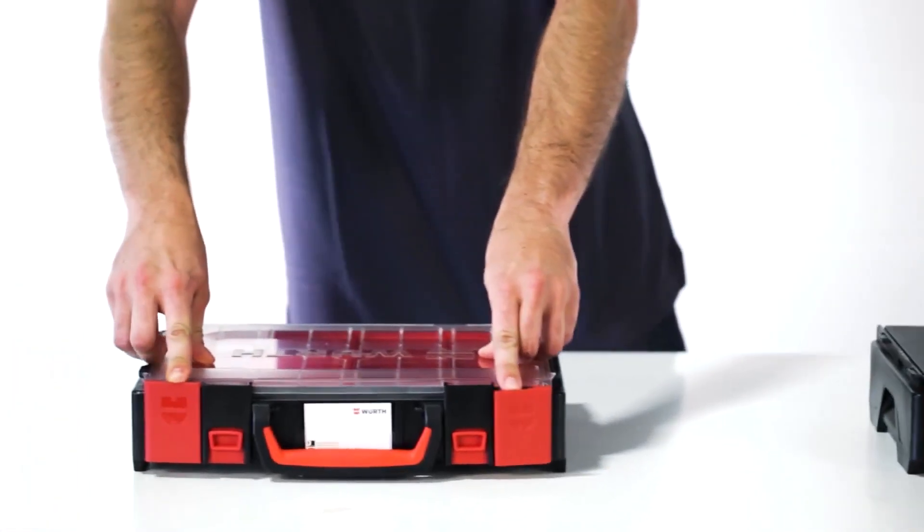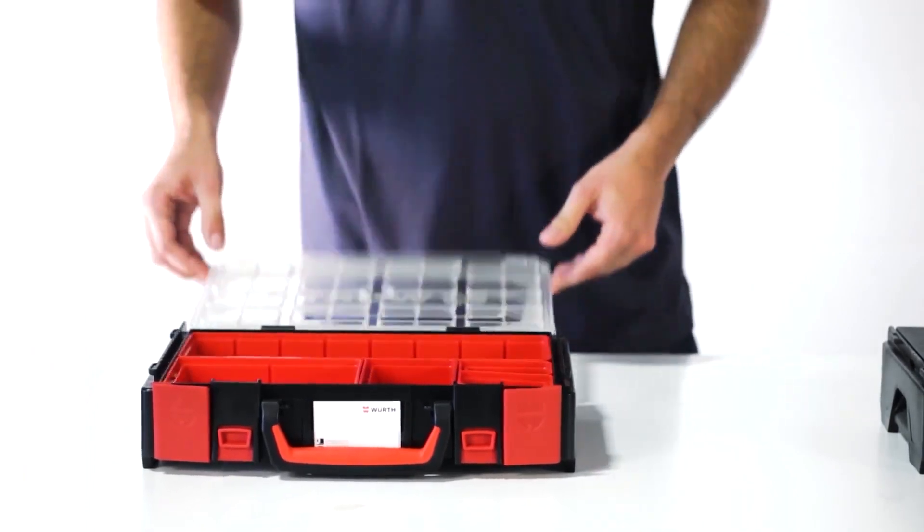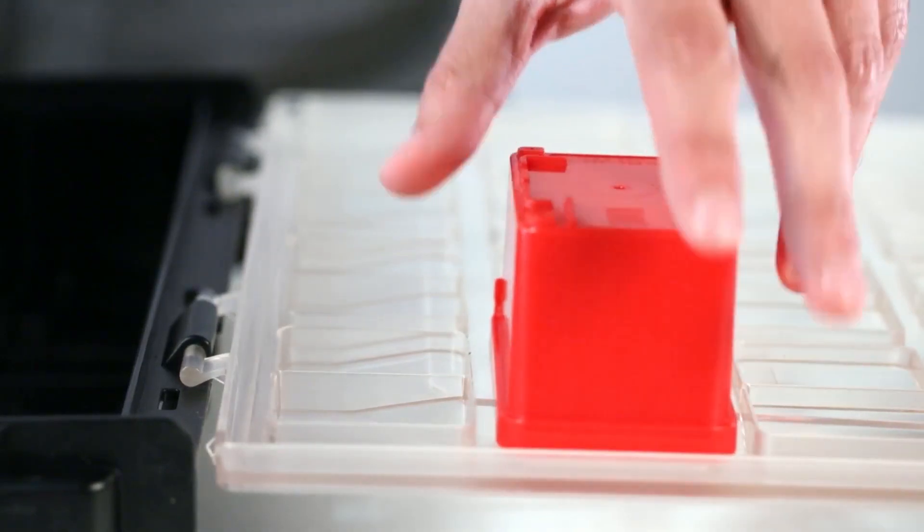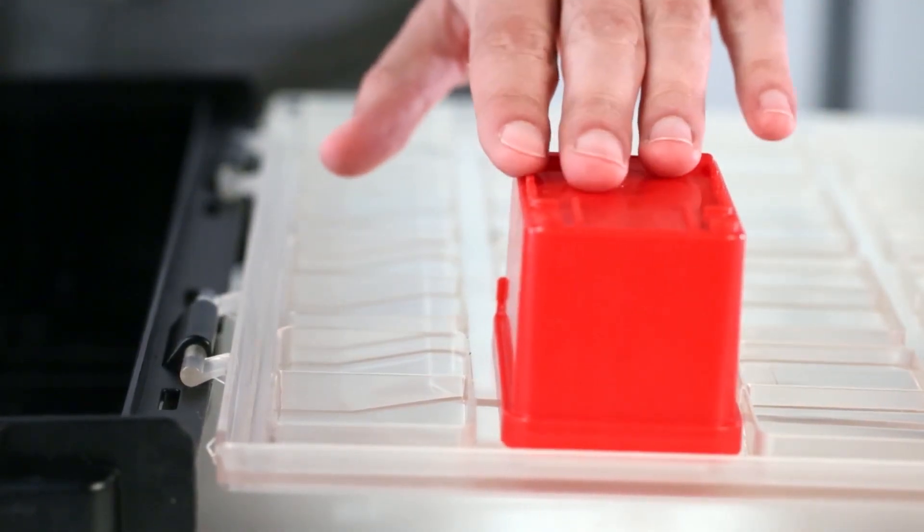The clear lid is ideal for seeing the contents inside the case. The inner structure secures the red system case boxes so there's no mixing of small items within.